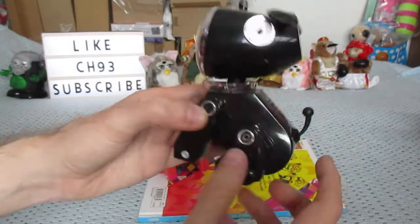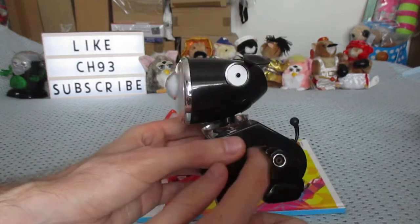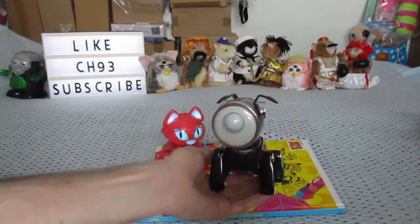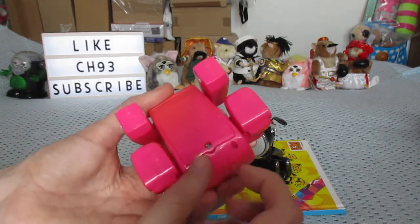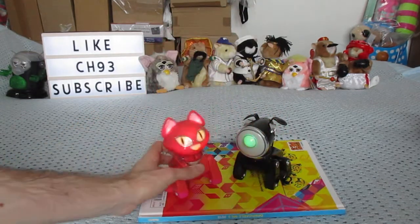This one still has its hair though, so that's pretty cool. I used to have this one in white but I don't have it anymore, but I did have the black one, so pretty cool. It's loud as anything as well, but I think in the battery pack you can turn the sound down on it, so that's pretty cool.